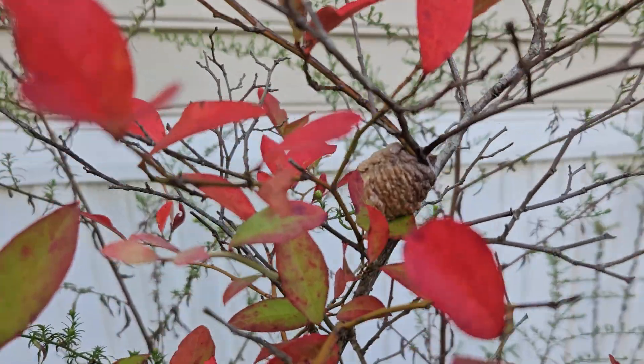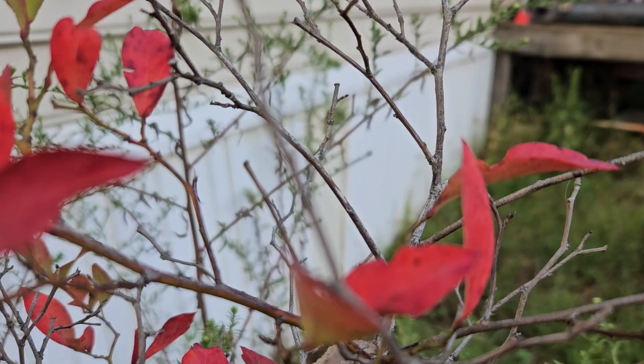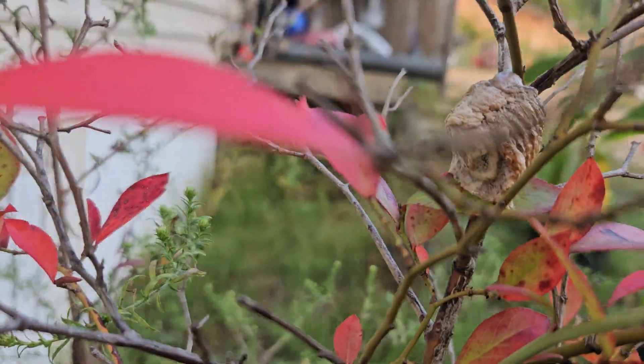We have found another praying mantis egg sac. This one is on our blueberry bush. It has not hatched.